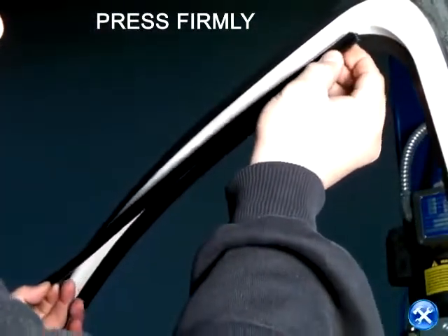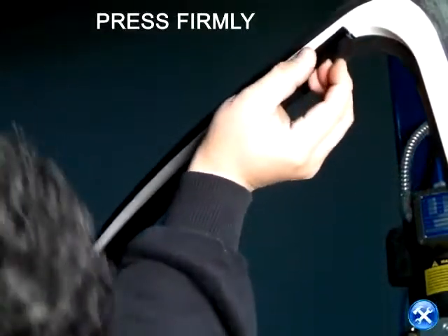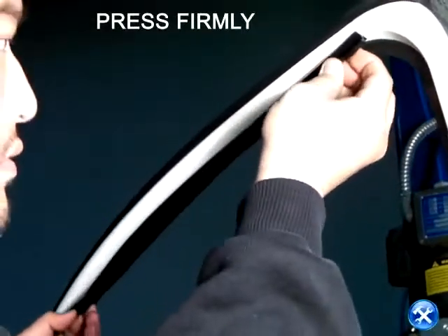We can use the same steps for the top rail. Once the desired location is found, press firmly.